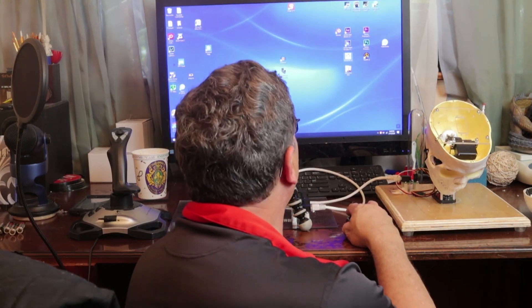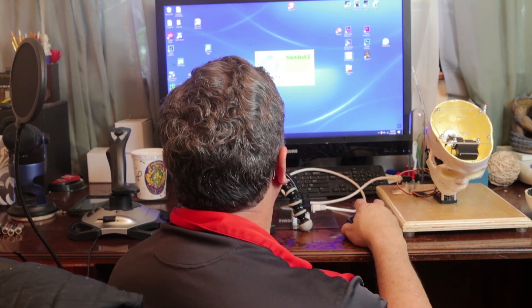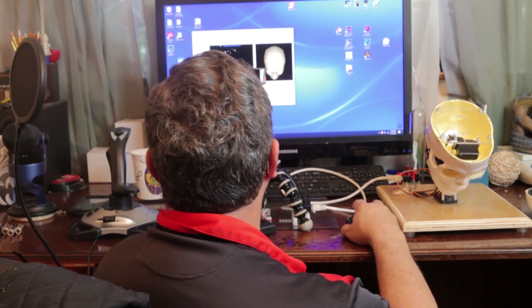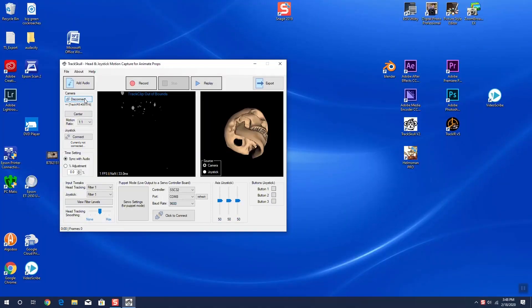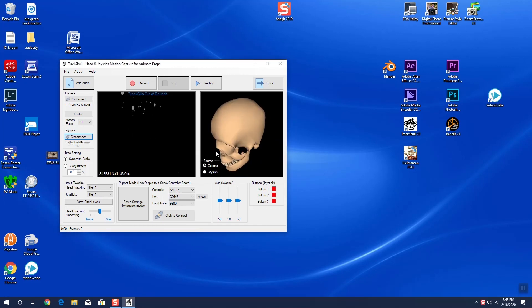So let's go ahead and hook up our two-axis skull and see how this works. We're going to go ahead and load TrackSkull. With that done, you can see our skull is just hanging here, not doing anything. The camera is actually disconnected. We're going to connect the camera first and then connect the joystick. The reason is that the camera is only going to control the head movements — it's not going to control the jaw. You still have to control the jaw using the joystick.